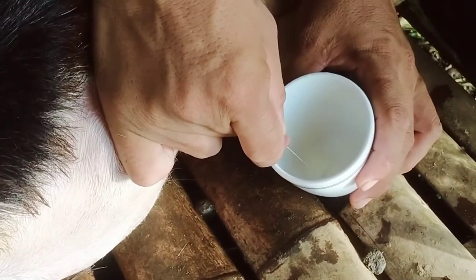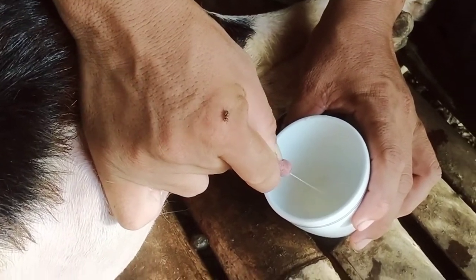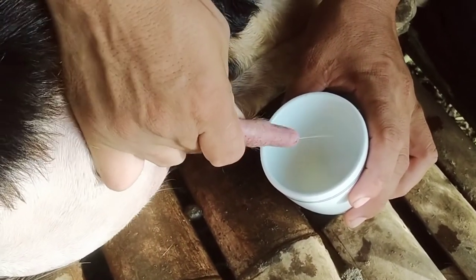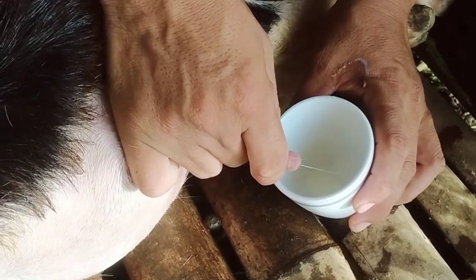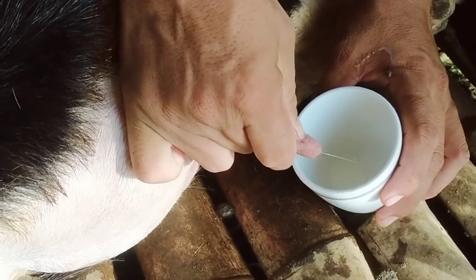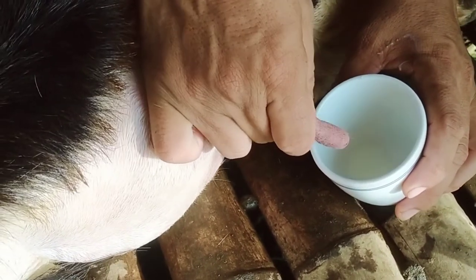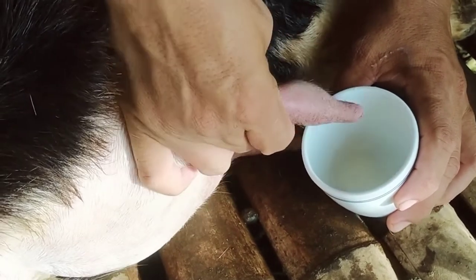So mahihirapan tayo pag gumamit ng pitcher kasi malaki. So yung ginamit natin ay yung baso. Ayan, diba? Kahit lakas-lakasan natin ng pagpihit, hindi siya masasaktan kasi nature na yung kanding na yung didi niya ay hinahawakan o ginididi ng kanyang anak.